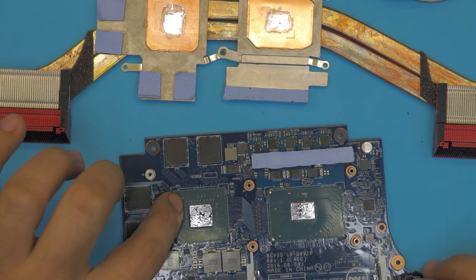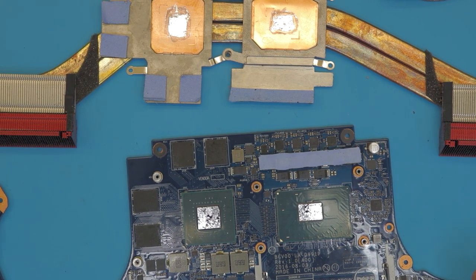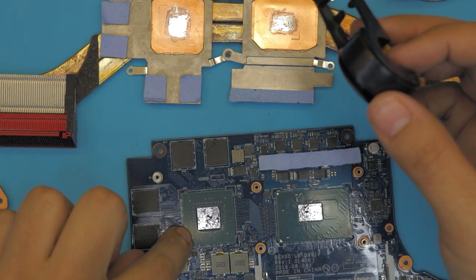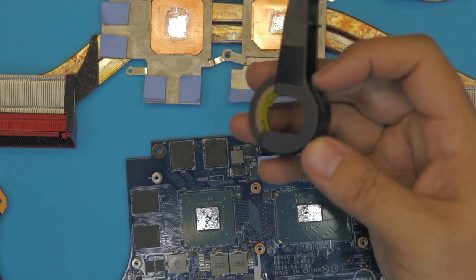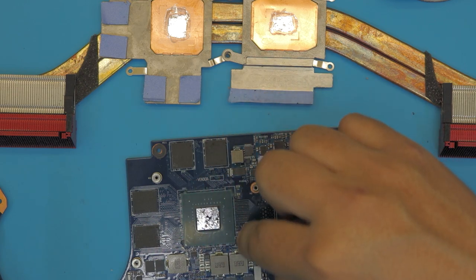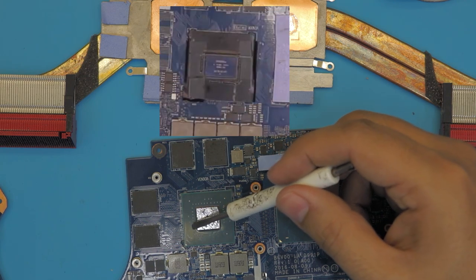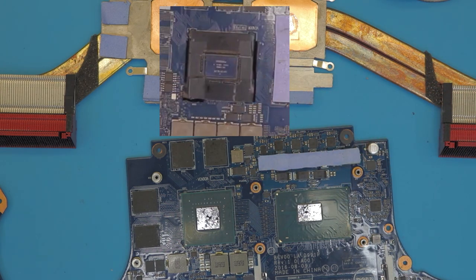If you want to be precautious, put some electrical tape or I suggest 3M tape — I'll put a link in the description. Cut a slice and apply it on the green side on every four sides of the GPU because there are capacitors there and you don't want any liquid metal getting on those. But if you apply small amounts you don't have to worry about it.